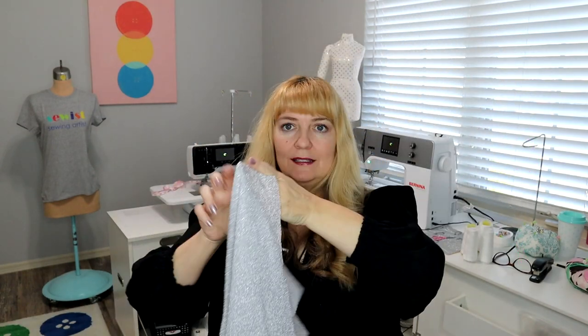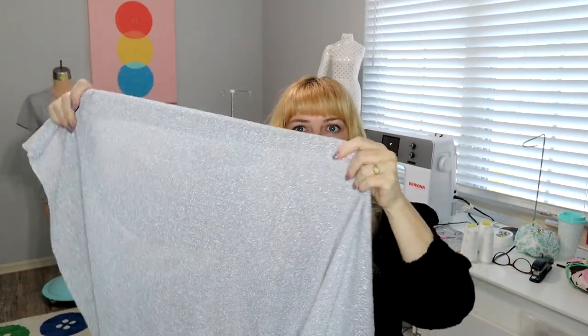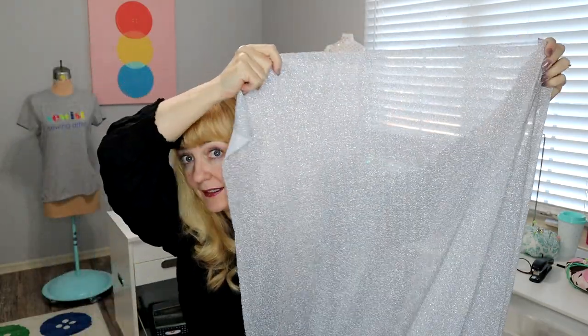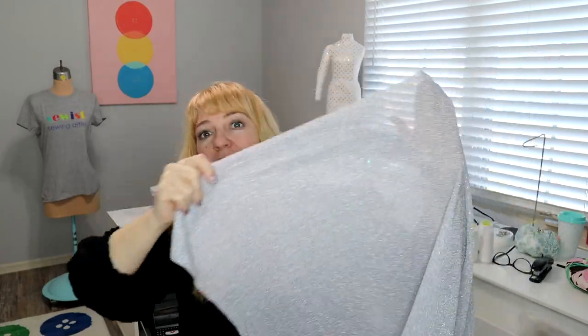Look at this sparkly knit — it's pretty sheer. I don't know if you can see it in the camera. Can you see me through that? Look at how the window shows. It's never fair to put light behind it because almost anything will shadow through, but you see my hand? You can see right through this. Very, very sheer.